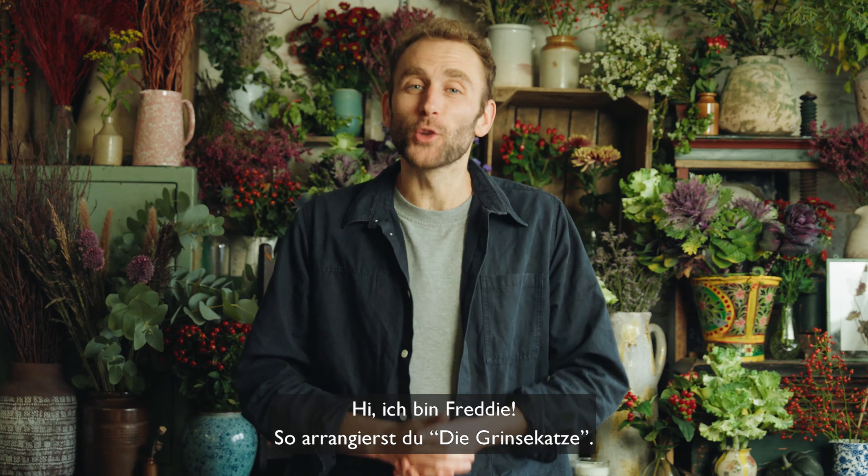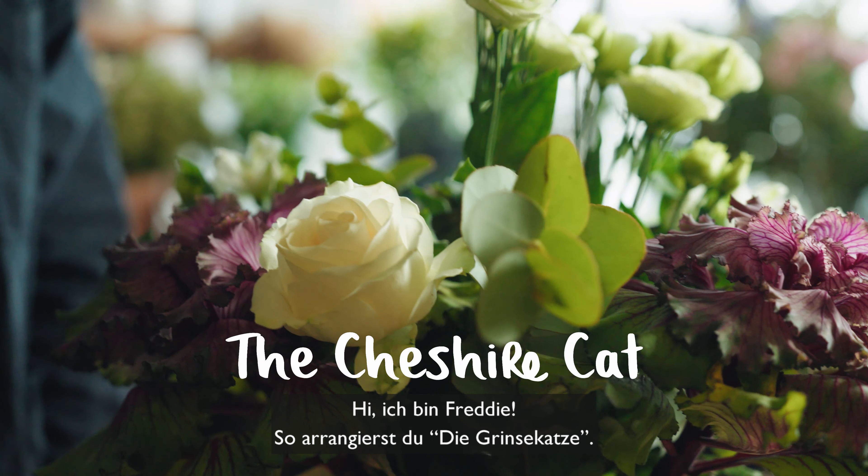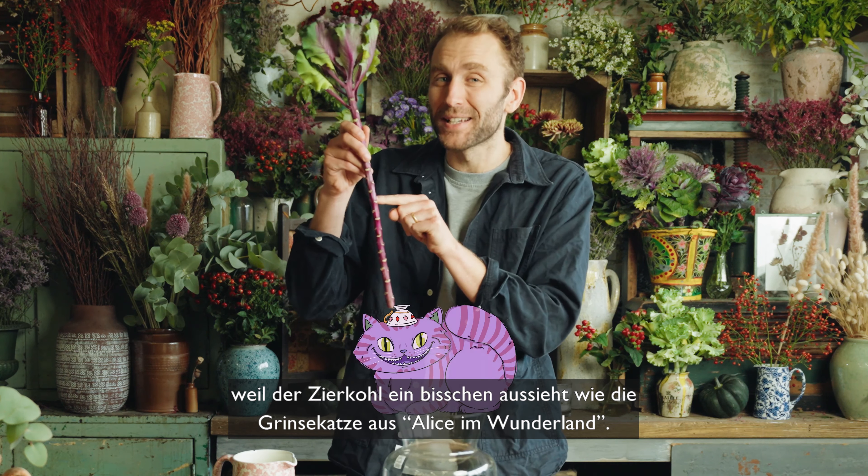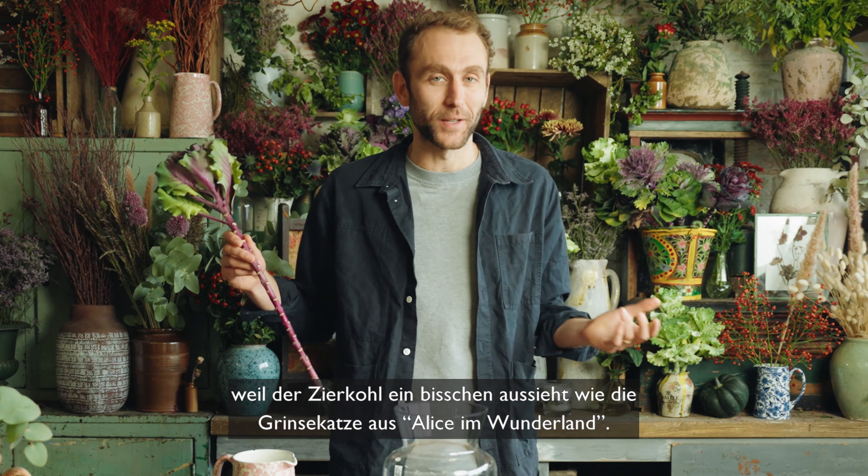Hi, ich bin Freddy. So arrangierst du die Grinze Katze? I've called the arrangement the Cheshire Cat because the brassica stem looks a bit like the Cheshire Cat from Alice in Wonderland.